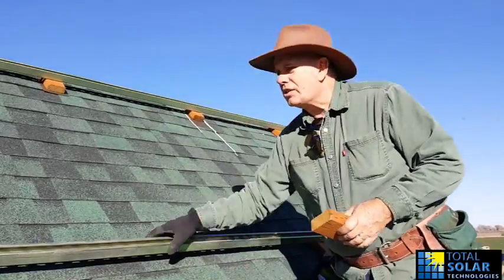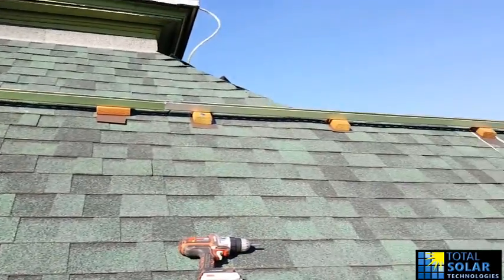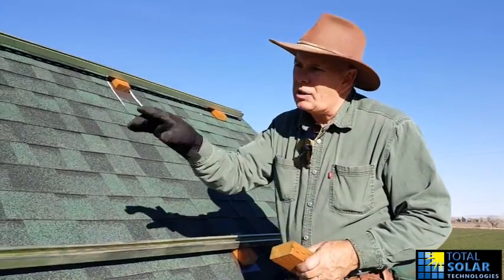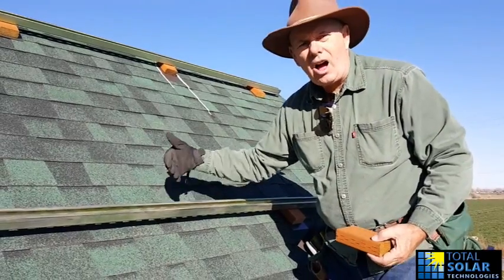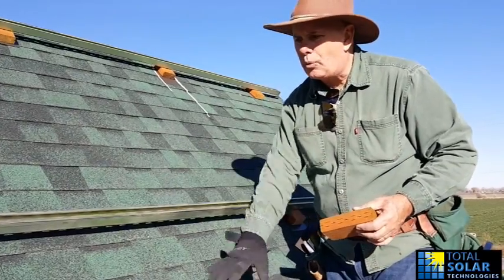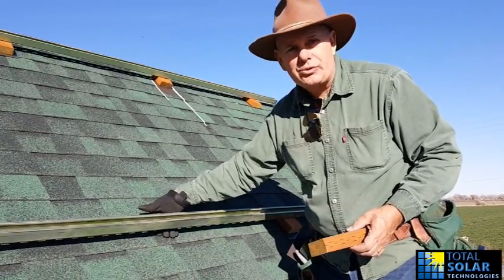We have one rail already up on the top — that's the top rail. We're going to put in the bottom rail here and show you how to do it. All this is about is getting the rail off the roof so that water, leaves, and maybe even snow have a way to slide down past it. You can cut up one of these rails and use it as a spacer. In this example, we're going to use some pressure-treated wood as a spacer.